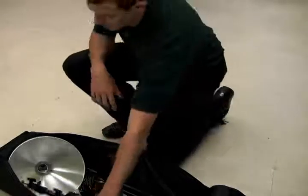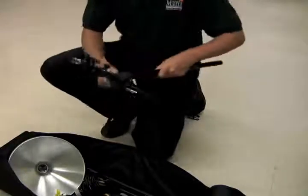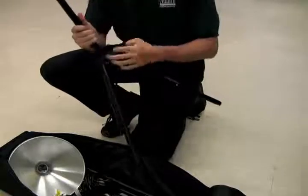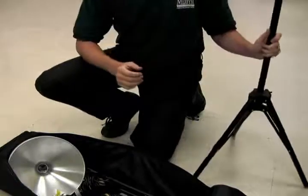Next, move on to the light stands themselves. Loosen the knob at the top of the tripod legs and extend them outward. Once the tripod legs have been extended downwards as far as they can go, tighten the knob again to secure the legs' position.